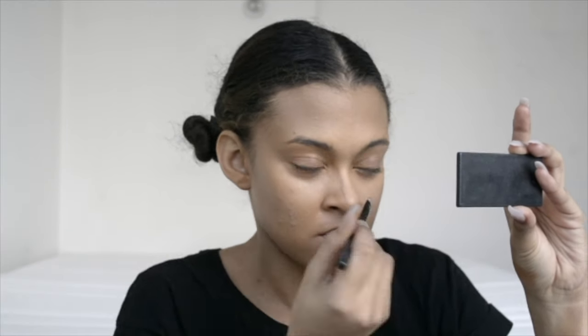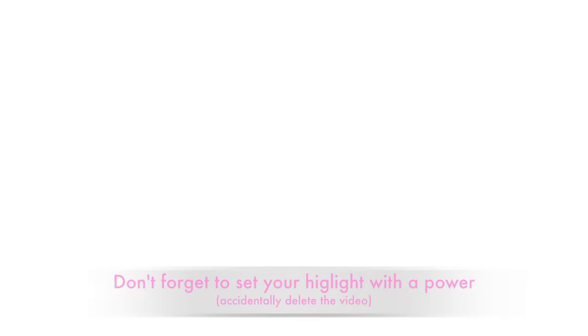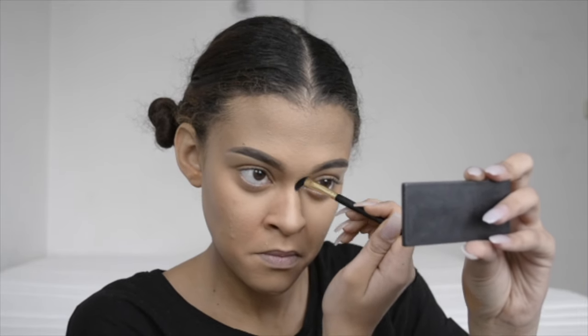With that same shade Light Sculpt I'm going to contour my nose with a concealer brush and then blend it all out with the beauty sponge. Then I'm going to set that nose contour using my bronzer and a fluffy eyeshadow brush.